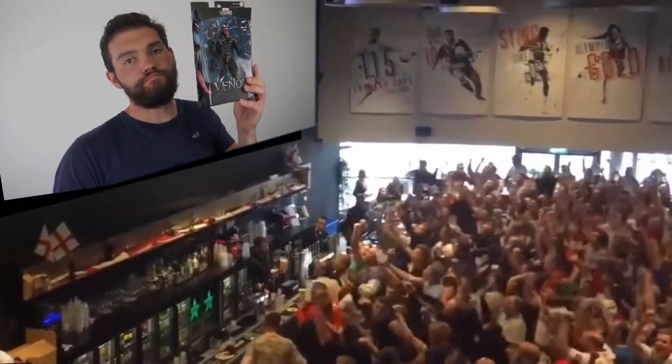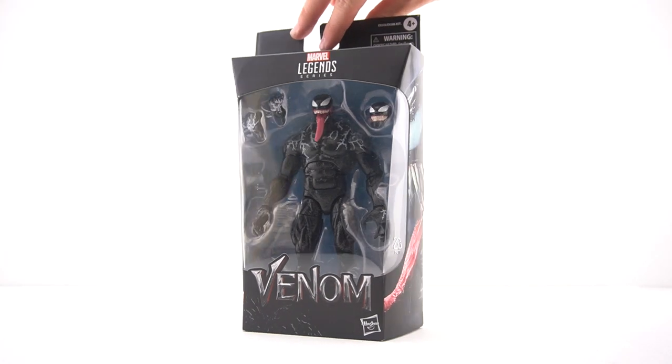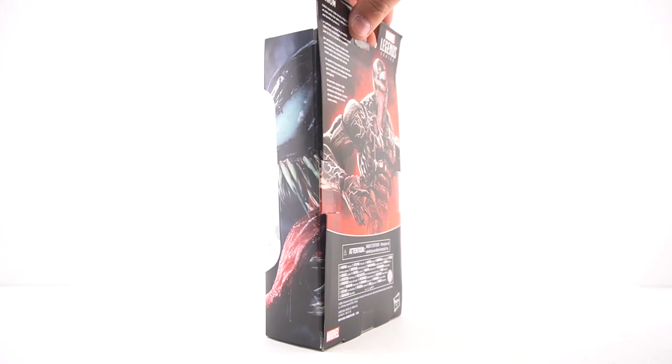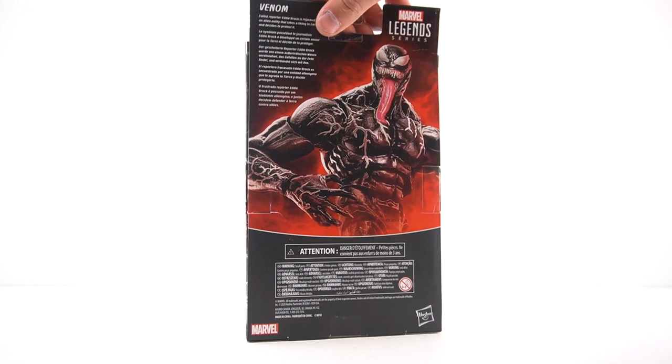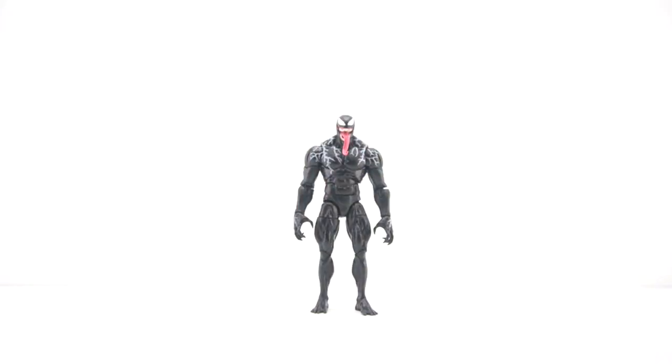Finally, Hasbro — oh my god, finally! Just to give you guys a quick look at the box, it's your average Marvel Legends box. It's simple, there ain't too much going on. I know a lot of you people that like to collect Marvel Legends and keep them in the box — this is what it looks like — but we don't do that here.